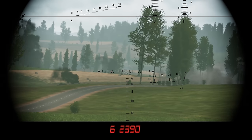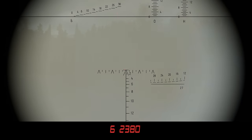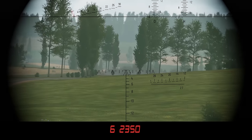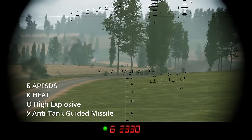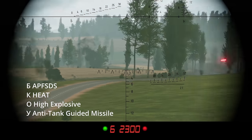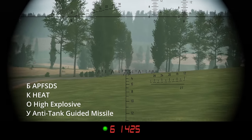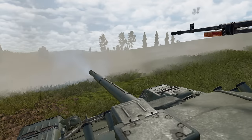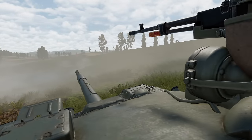In the real world it takes some time for the laser rangefinder to give you numbers, but in Gunner Heat PC it's pretty much instant after you laze your target. The B-looking symbol indicates armor-piercing rounds, K means HEAT, the O symbol is high explosive, and Y is the ATGM missile, which will be featured later on.